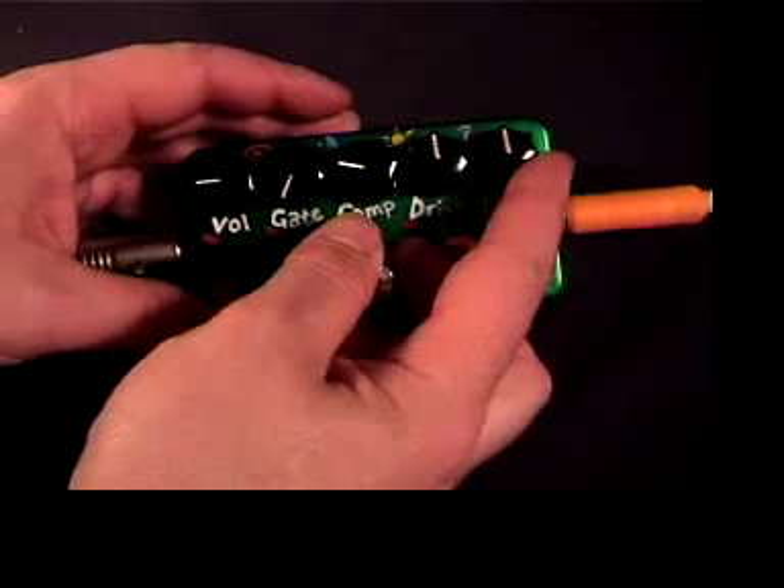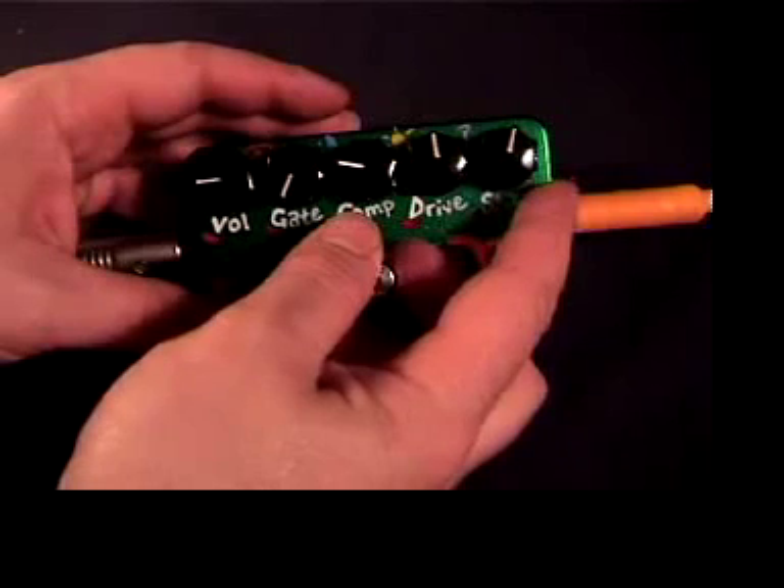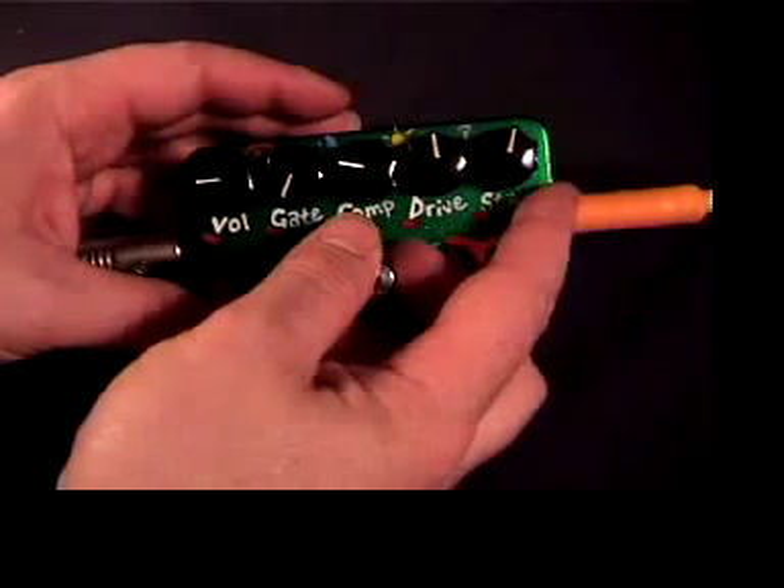After it stops playing, you'll notice it's oscillating like crazy. Play a high note Eric and let it ring. Isn't that fun?